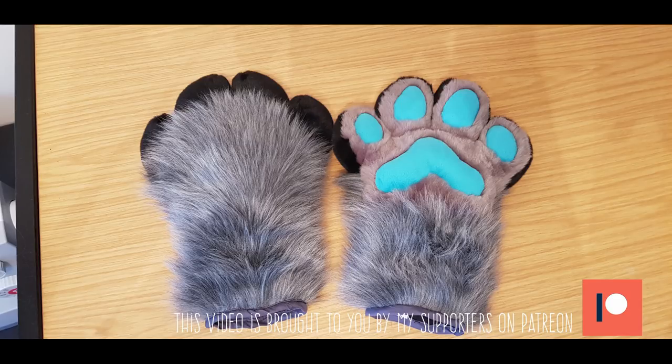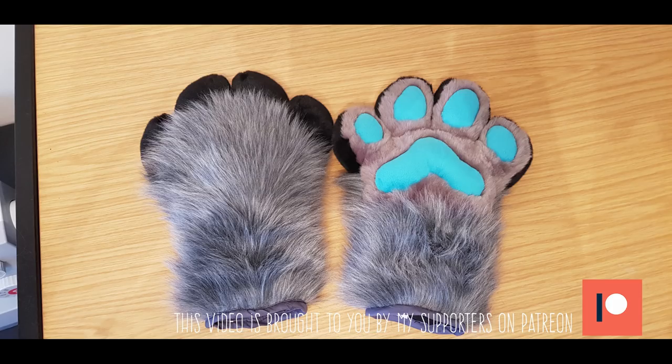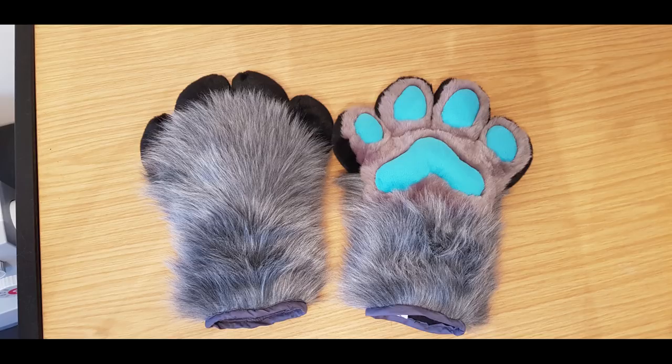Hi guys, and welcome back to the second installment of making a pair of hand paws. In the last video you saw me pattern these puffy hand paws, and in this video I'm going to talk you through making them. Hope you enjoy.